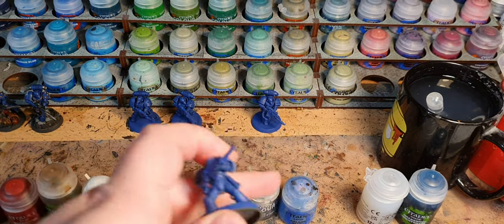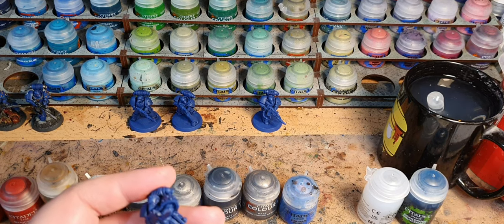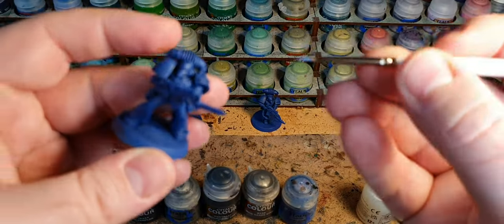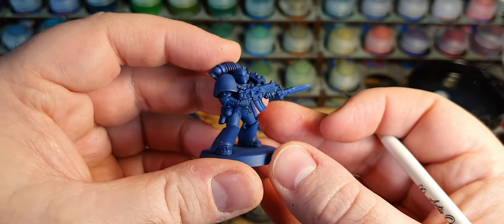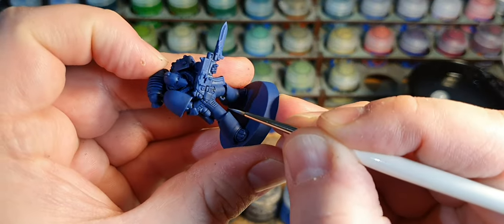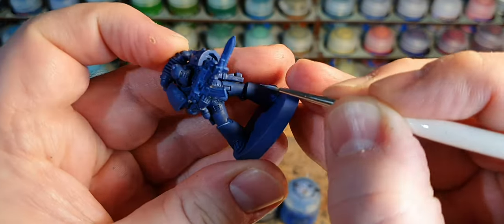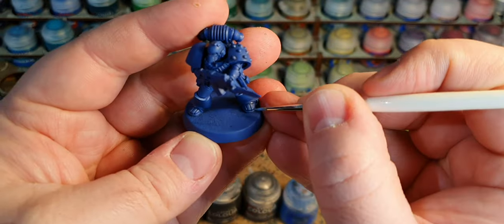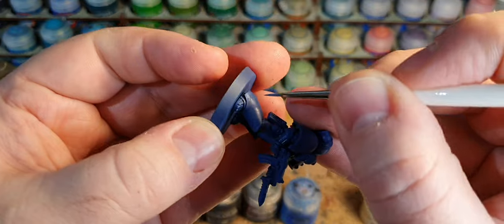I've put a blob of Calgar Blue on my wet palette and mixed a fair amount of water in with it. I want it to be fairly thin so it flows easily off the brush. I'm not going to go highlight-nuts on the model — I just want to pick out a couple of key things just to make it pop. Raised ridges: I'm going to use the flat of my brush just to let the colour ping off on the top. Makes it slightly more three-dimensional. I can also do it on the toe caps, the ankle bits, kneecaps, and corners of the shoulder pads.